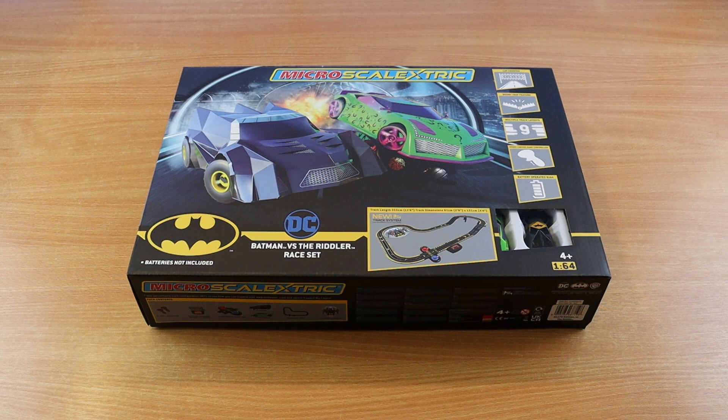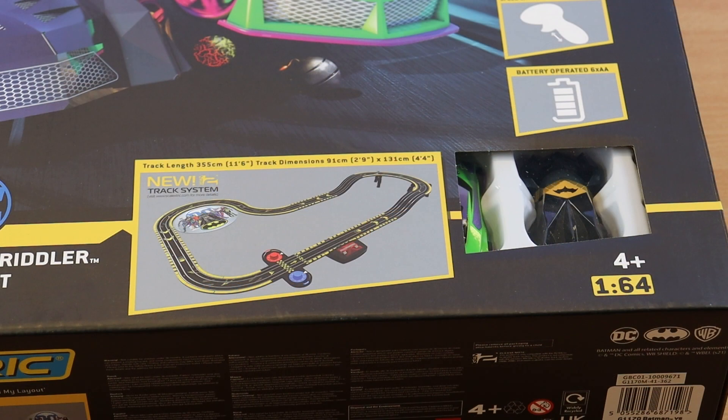Here's the box — it's all very nicely packaged, sent out really well. There was no damage to the box, no dents or rips or tears, which is always a good sign. Moving in closer, you can see just one of quite a few track layouts you can do with this. The track length is 11.6 feet, which is pretty good for a micro set.